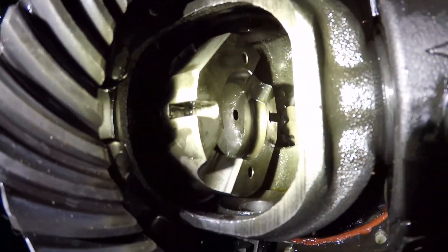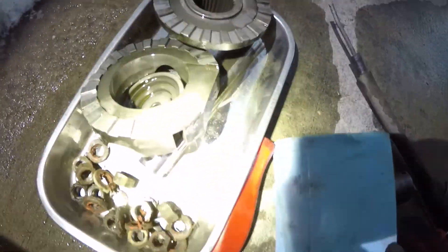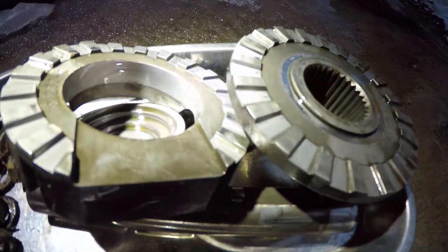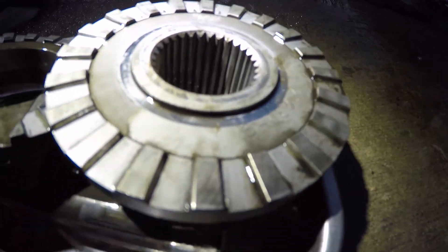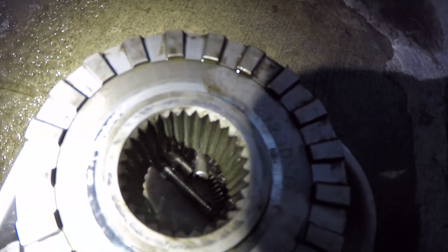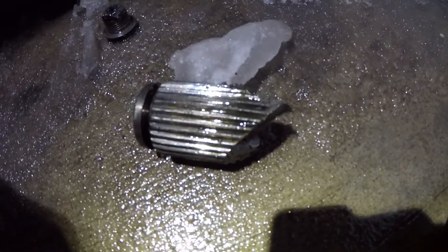I was able to just leave that half of my locker in place with that axle shaft and everything still in. You can see that's the actual locker components, and even after all this use and abuse, it actually still looks in really good condition. I have to say I'm impressed — it's the Aussie brand Aussie locker. All the splines still look good too, which is a relief. That is the broken stub that I just pulled out.